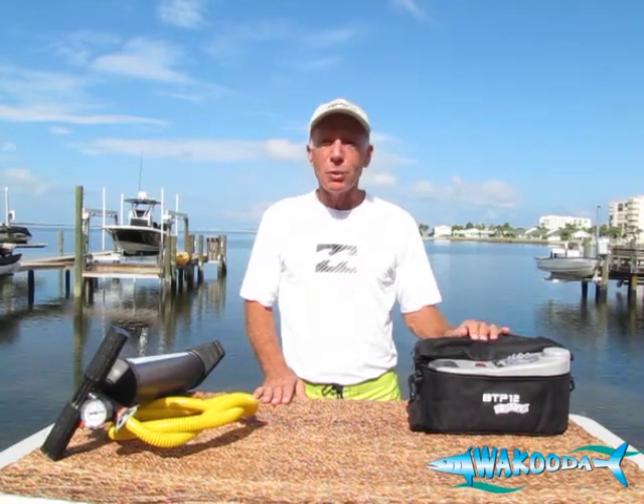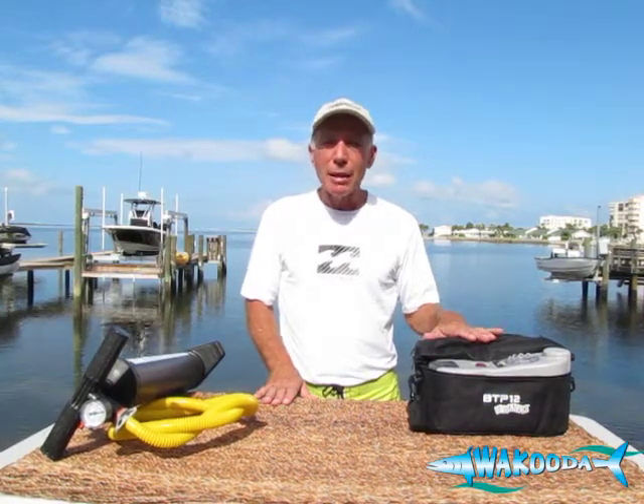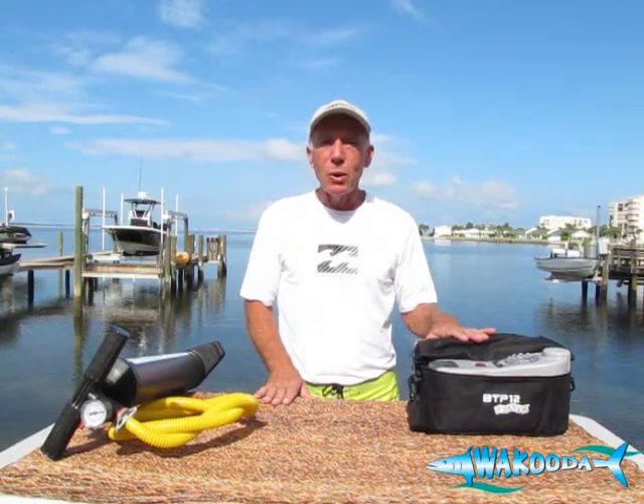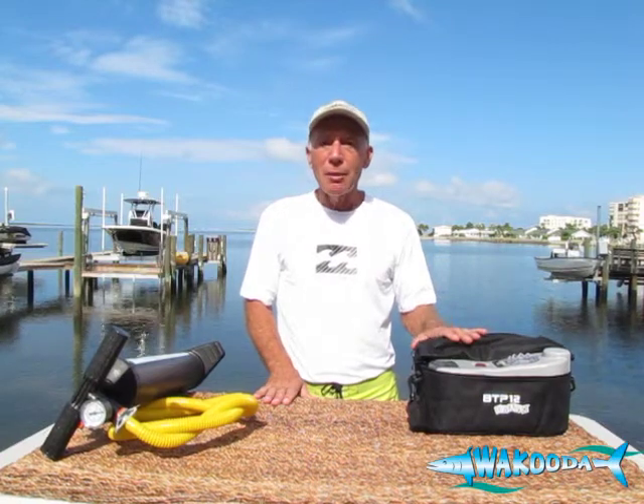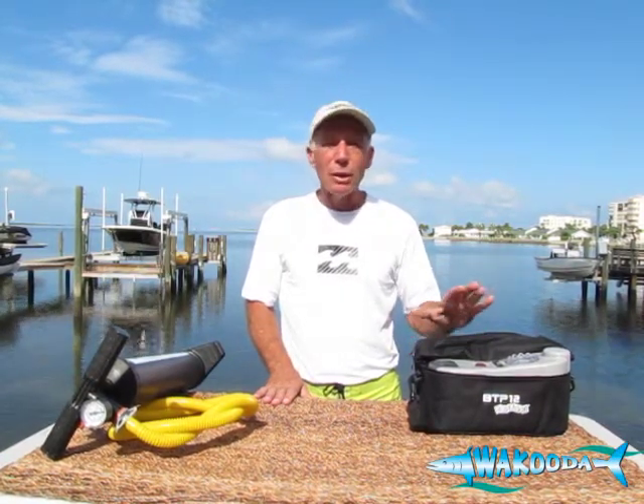Hi, I'm Nick with Wahuda Water Sports, here to give you an introduction to our 12-volt manual inflation pump. You're probably excited about joining the rest of the world who's just joining the stand-up paddleboard craze because it's a lot of fun, there's a lot of areas to explore, and it's a great social opportunity to get out with your friends and family.